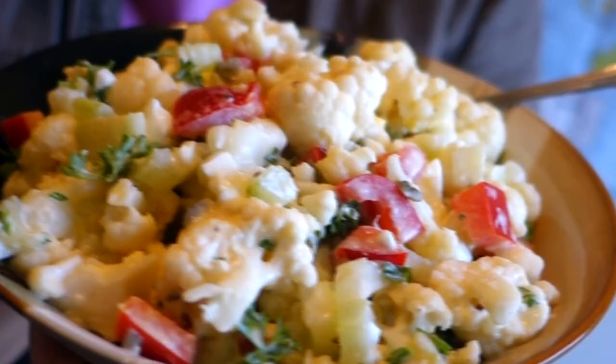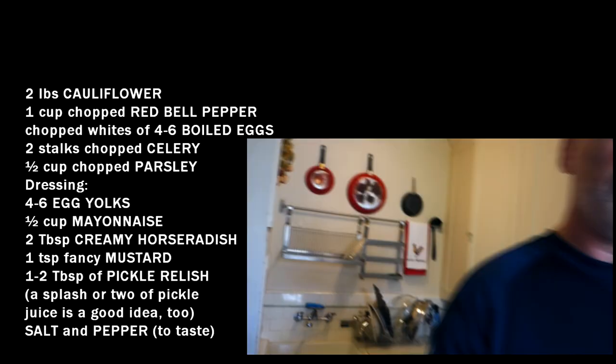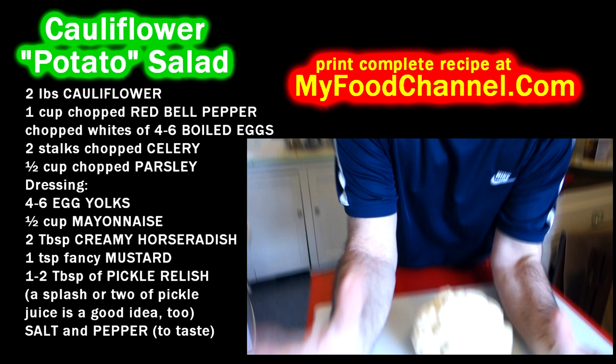Chef Buck here! Today we've got a delicioso cauliflower salad — kind of a faux potato salad. You don't need no stinking potatoes! We're gonna go on a picnic today, and of course for a picnic you want some potato salad. But we have a big, beautiful, brainy head of cauliflower, so we're gonna make faux potato salad with cauliflower — just like potato salad, but it gives you muscles.